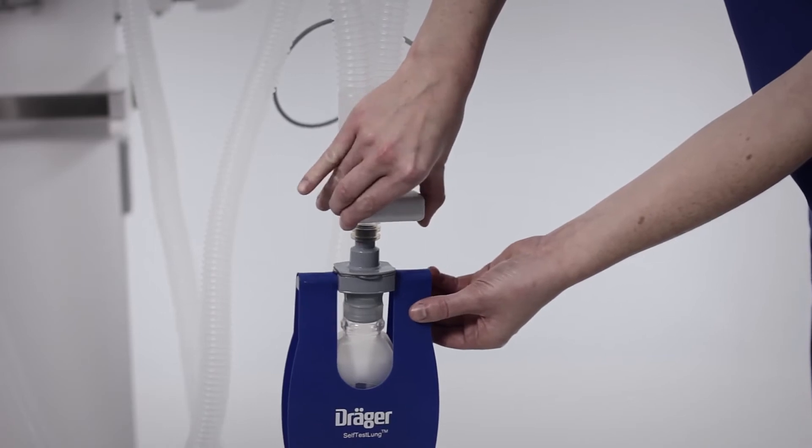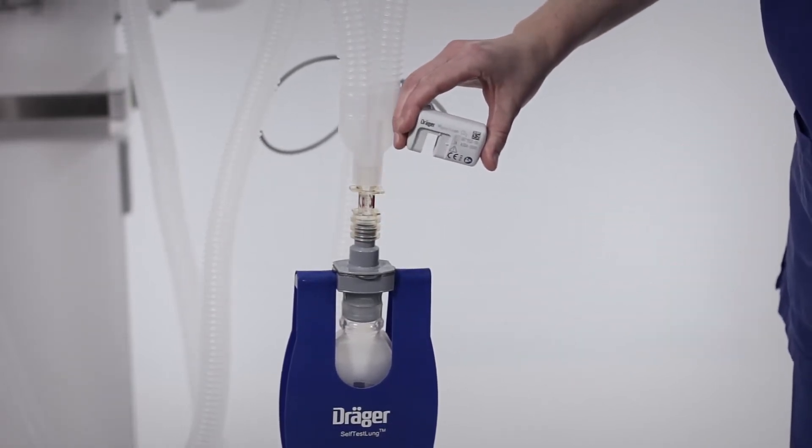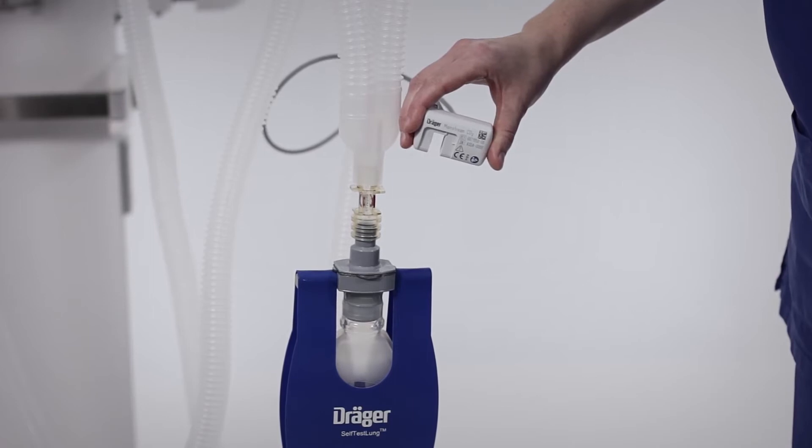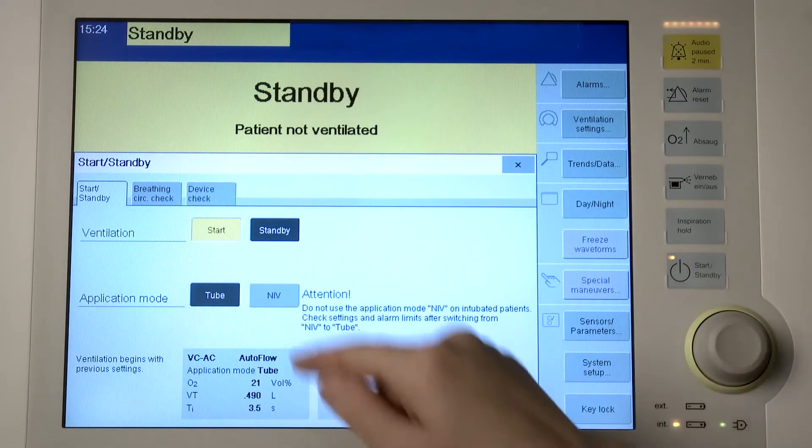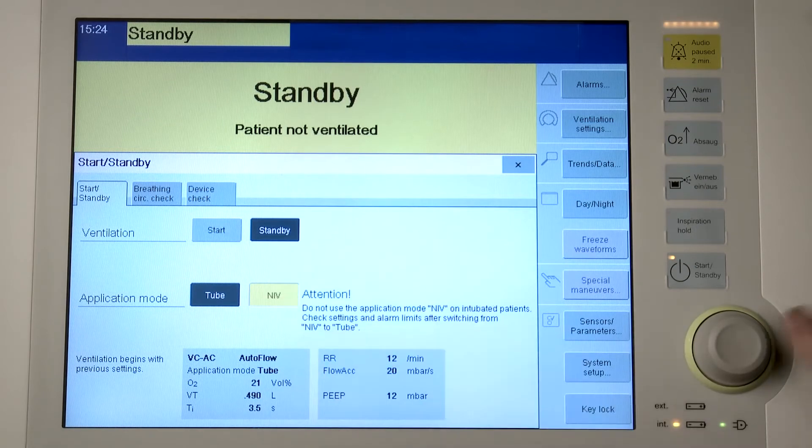Remove the CO2 sensor from the cuvette and hold in ambient air. Do not breathe on or into the cuvette. Savina 300 can be used for the ventilation of intubated patients in application mode tube and for non-invasive ventilation in application mode NIV. Open the start standby page while Savina 300 is in standby mode and touch the tube or NIV button. Confirm with the rotary knob.